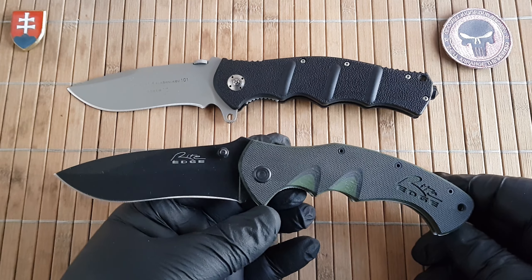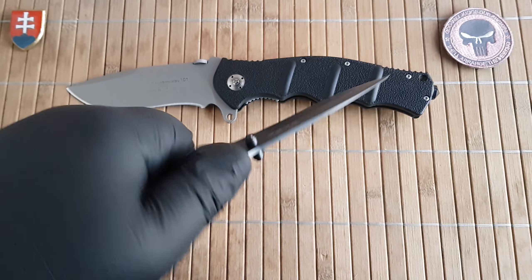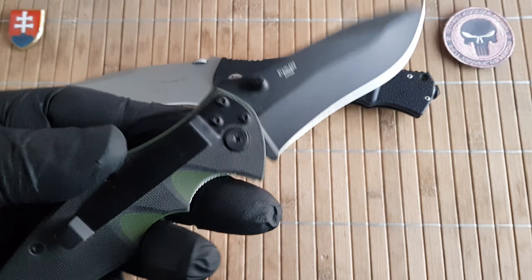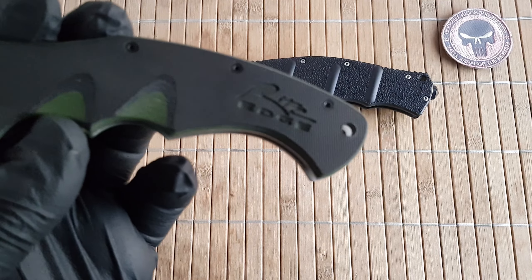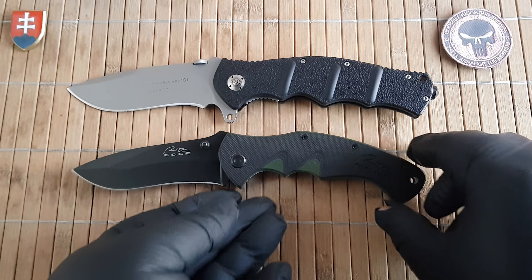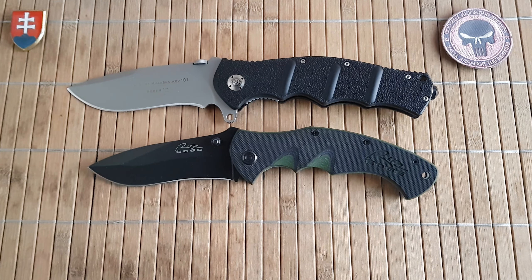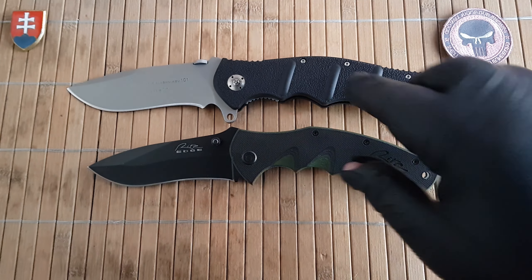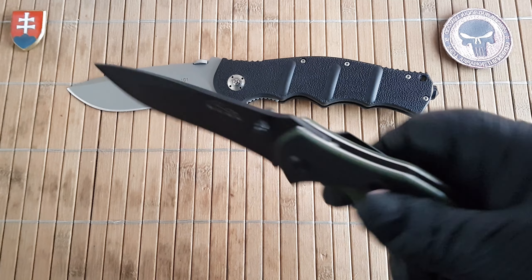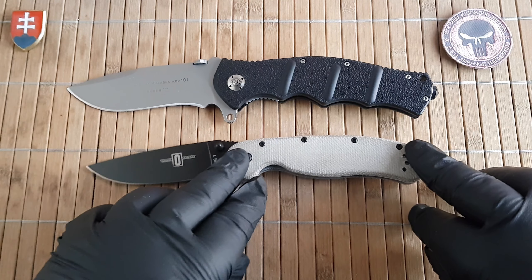Another design I have on the table is one of my oldest budget commander substitutes — the Right Edge Knight Commander. It's a little bit smaller but for around 20 euros, or maybe even less, it was a great design back then. I'm not sure if these are still made anymore.